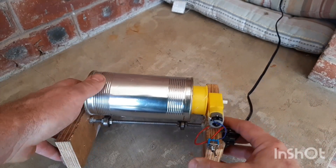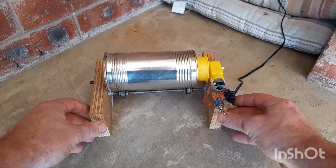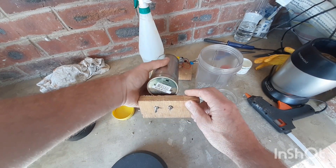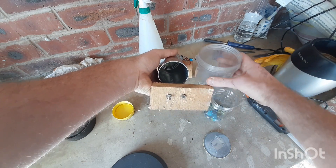I'll fashion this rock tumbler out of a beans can and a toy motor. This is what will make fine aluminium powder. And like I said previously, we're going to have to repeat the blending of tin foil to create enough.